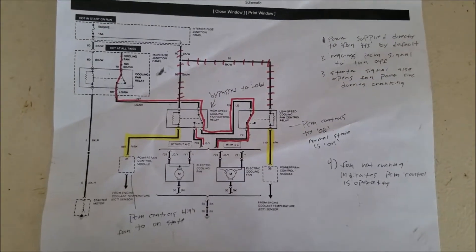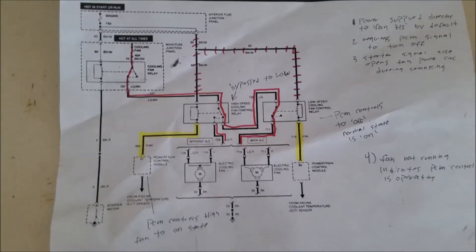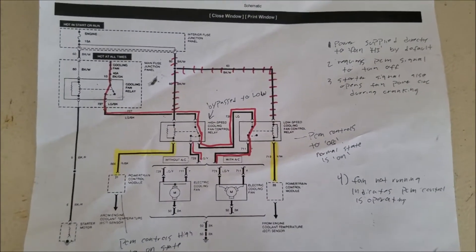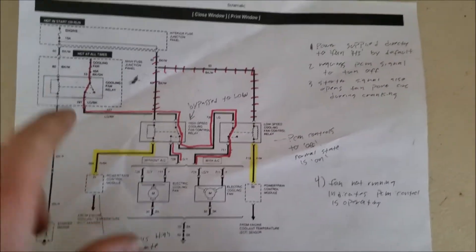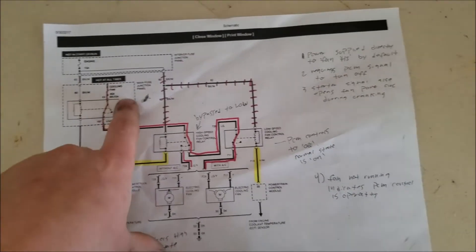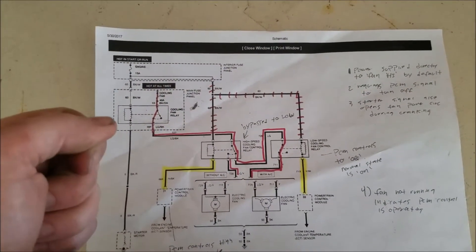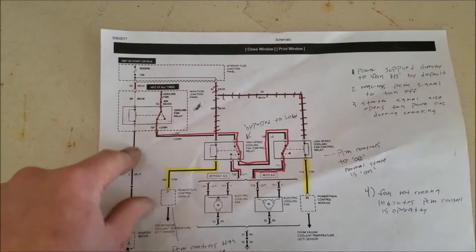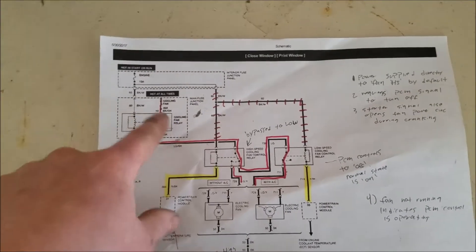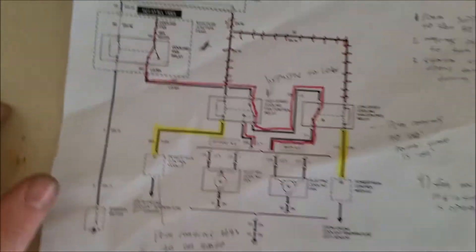This is specifically about the cooling fan system. We know from the no-crank video that the cooling fan relay is interrupted by the starter motor. Basically, when you turn the key, this signal from the ignition switch to the starter motor opens the relay, turning power off to the fan so there's no excessive current draw.